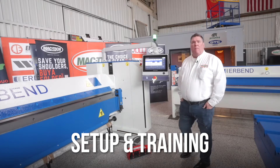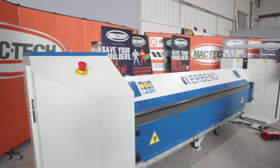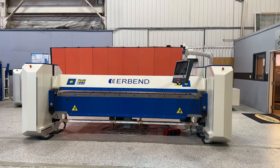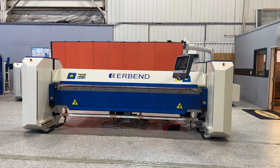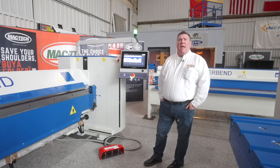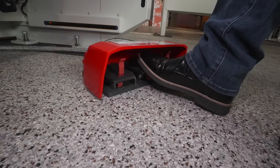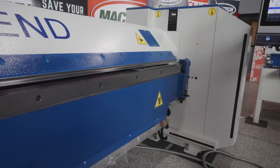With all Urbend folders from MacTech, setup and training is included — we're not going to just drop the machine at your door and hope for the best. We come in and ask you to hook up the electricity and anchor the machine. We will level it and then base our training on your specific applications, so the machine is actually going to production and creating parts for you during the training process.